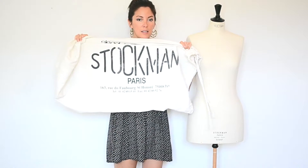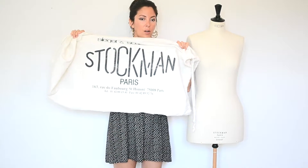It's a Stockman cover and it has the address on it, so if you want to go buy one when you're in Paris you'll know where to go. I hope you found this video helpful if you're interested in buying a dress form. Don't forget to subscribe, give me a thumbs up, and comment if you have any questions. I'm going to be doing more reviews on fashion design supplies, so stay tuned!